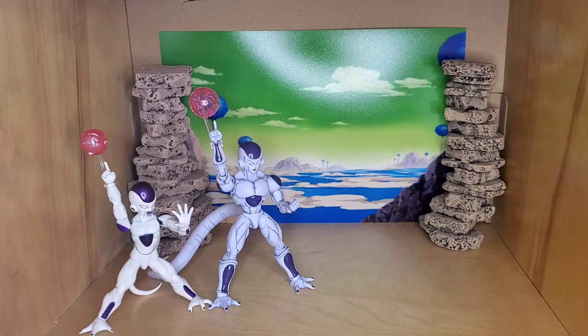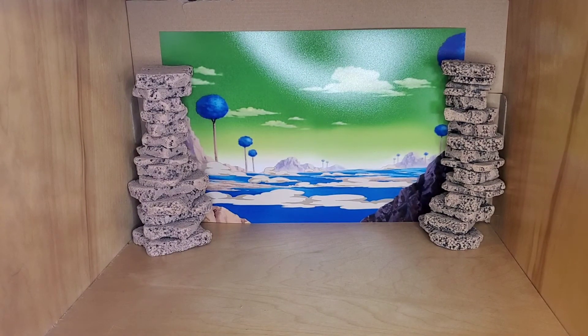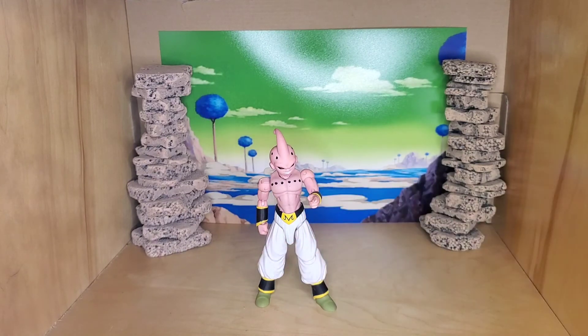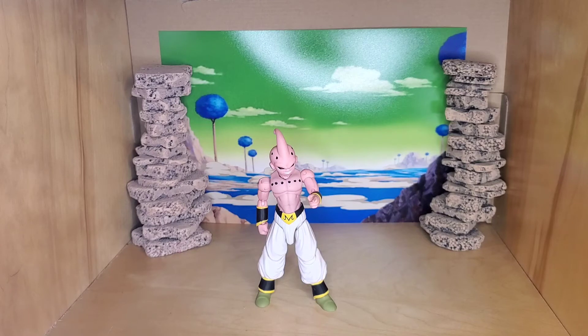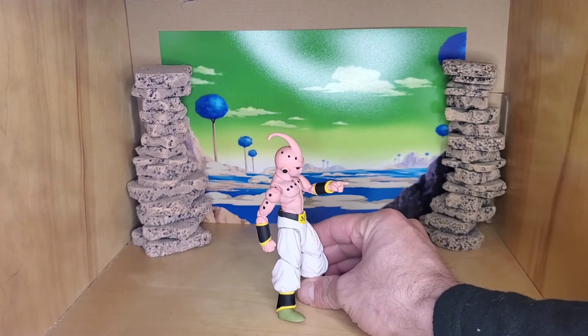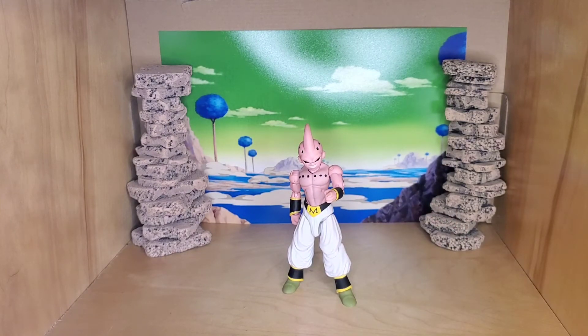I also have a couple more Dragon Stars ones to show you. We've got Kid Buu — he's a pretty good size. He's been matte sprayed and partially painted. I added a bit of shading to the pink, fixed the belt a little, filled in the black holes so it stands out better, and added the black on the arms and back. That one's kind of easy to do and he fits in well.